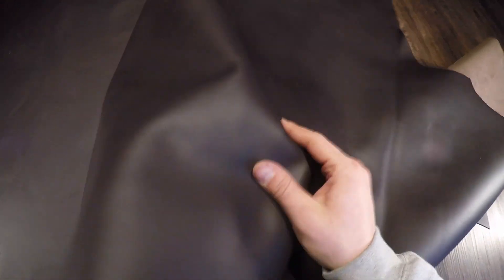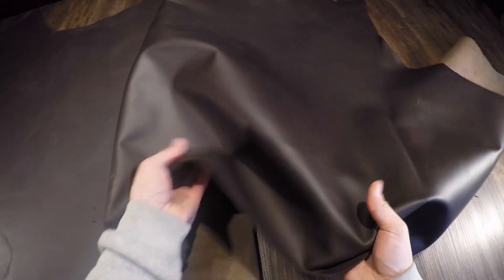It's very smooth and consistent with a glossy topside. You don't have any pull-up, color variation, or distressing. It has an irregular temper, so there is a slight amount of snap and rigidity.